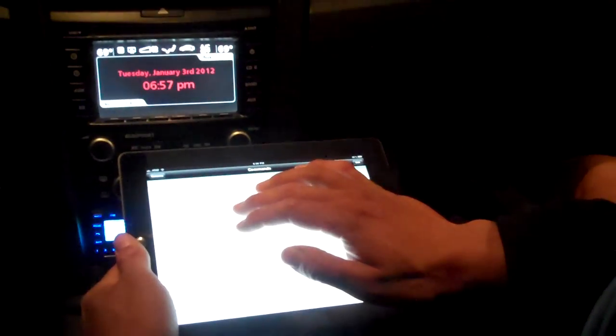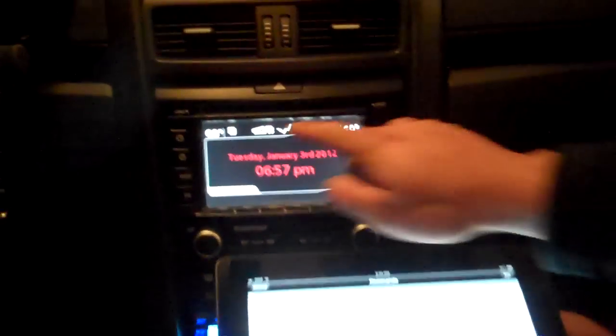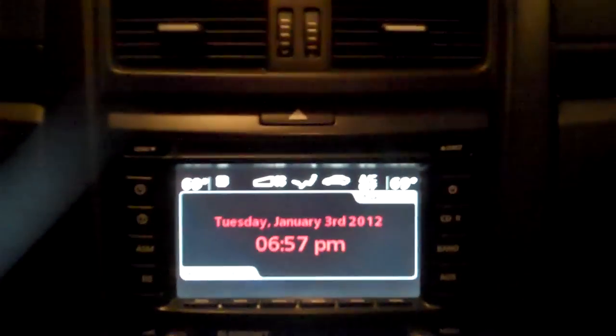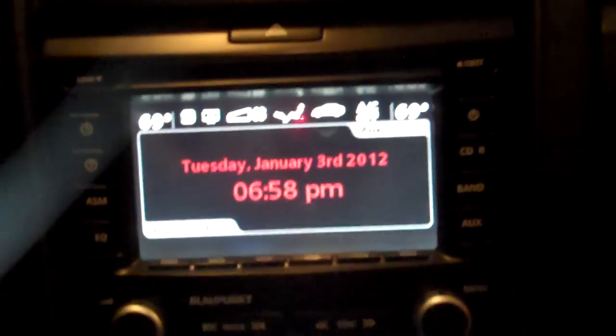Turn reverse rear defrost toggle and you'll see it come back up here in a second. I'm going to turn the fan up.